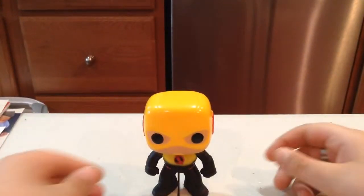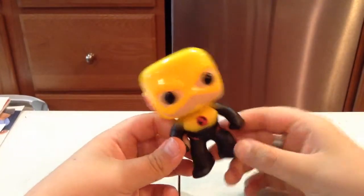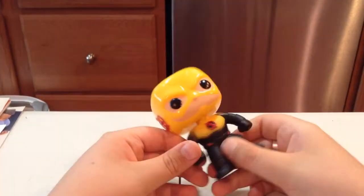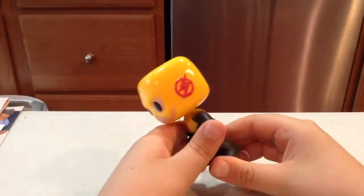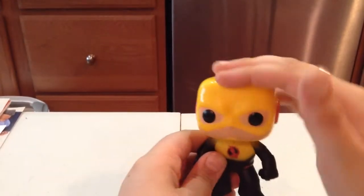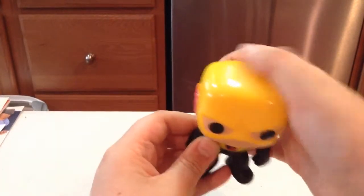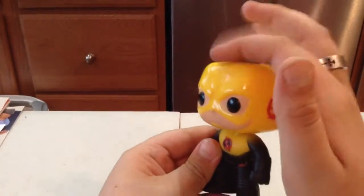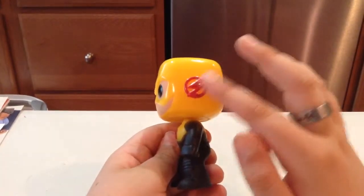Alright, as I expected, I am in love. It looks really good. He has this nice, shiny plastic — yellow — and then there's the red bolts.